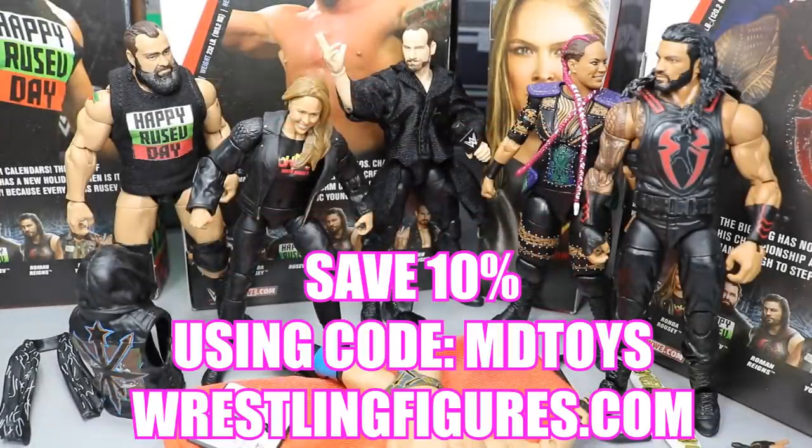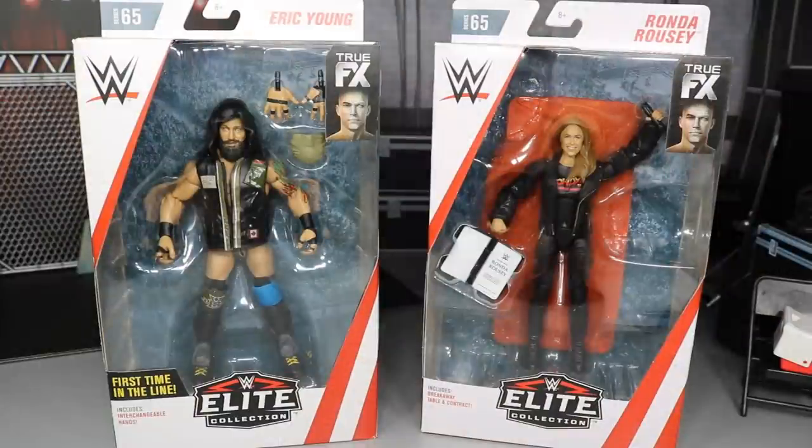If you guys would like to pick up any of the figures you see in today's video, go over to ringsidecollectibles.com and use the promo code MDTOYS to save yourselves 10%. What is good, everybody? Welcome back to another MDTOYS video.